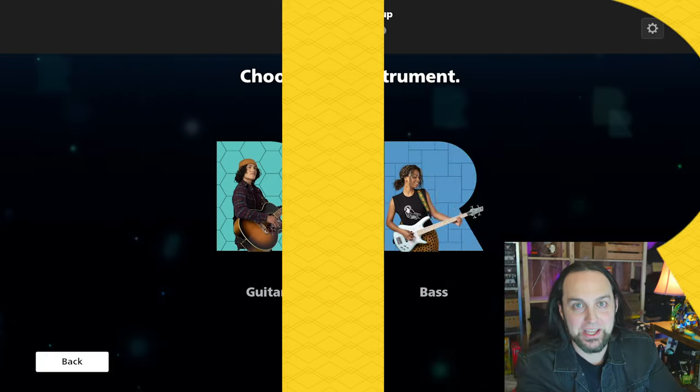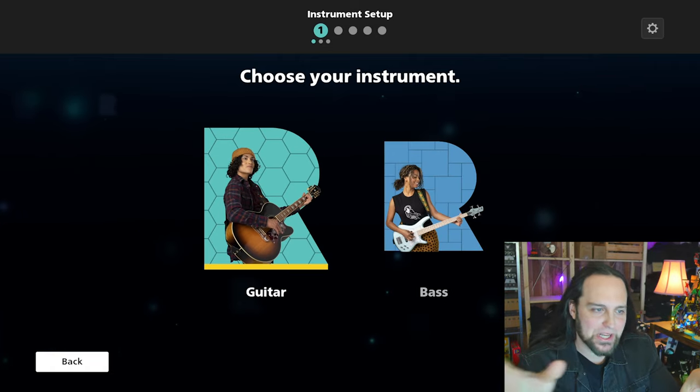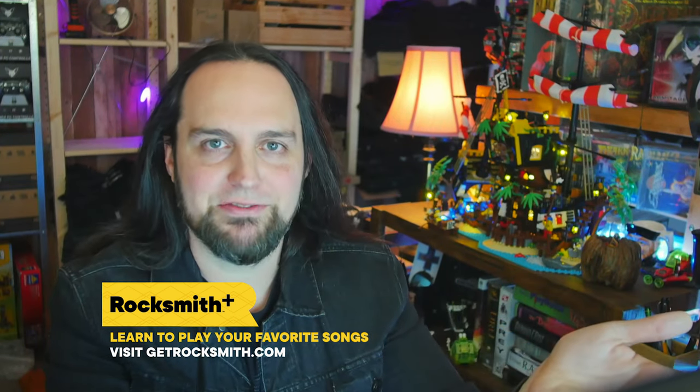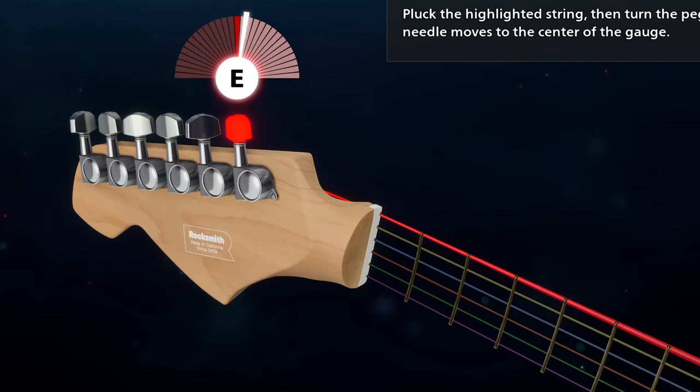My neck hurts a little bit from all the headbanging because I've been playing RockSmith Plus all week. It's a new game from Ubisoft — they are sponsoring this video, thank you very much. You can subscribe to RockSmith Plus; the link is at the top of the description at getrocksmith.com. If you play rhythm games like Guitar Hero and want to translate that energy into playing an actual instrument, that's what RockSmith is.